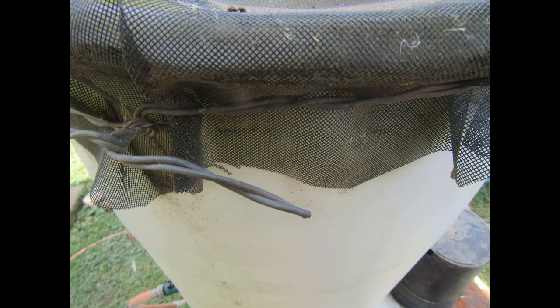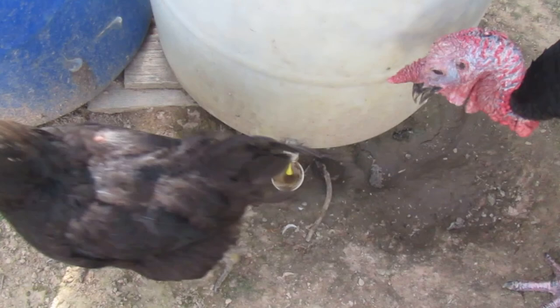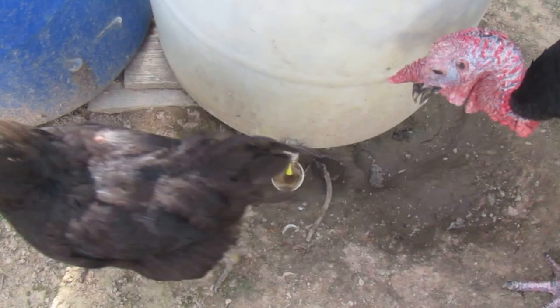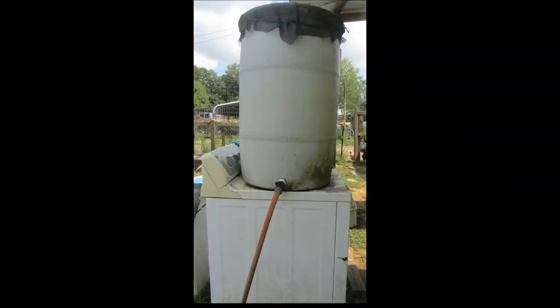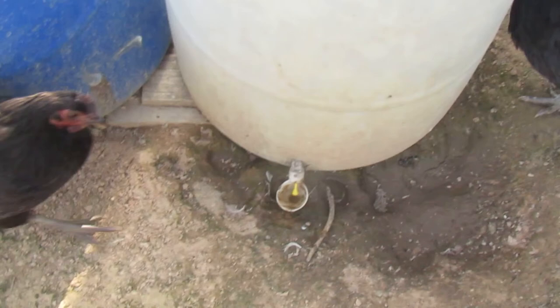I highly recommend putting a screen on top so you aren't breeding mosquitoes. The higher off the ground you have the rain barrel, the further and faster water can travel through the water hose. Since I don't mind redneck inventions, I just use an old washer or dryer to put the rain barrel on. You can also build something if you make it strong — all that water weighs a lot.